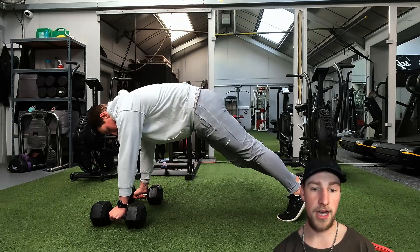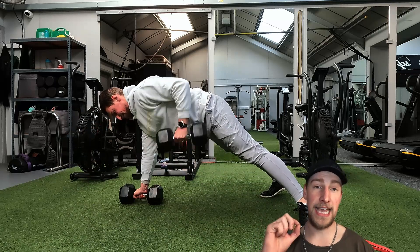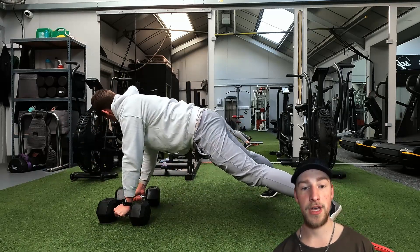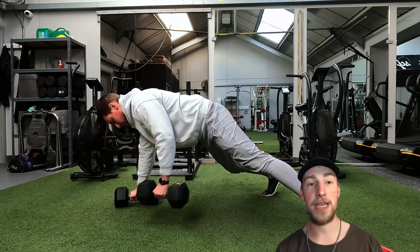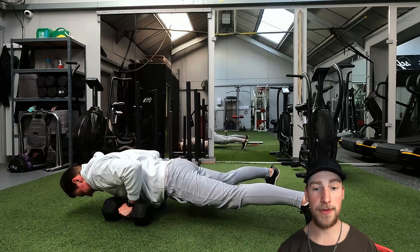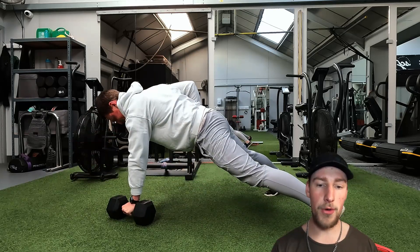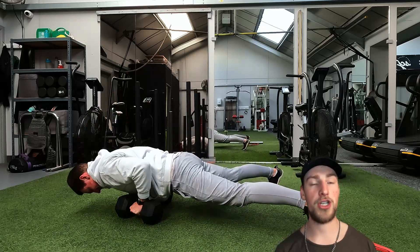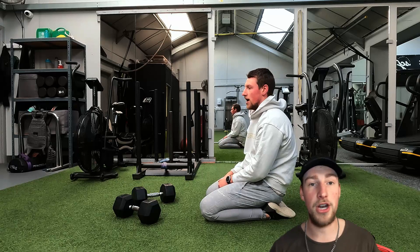Now we move into what's called a push-up pendlay row or renegade row. Keep your core and glutes tight with a nice wide stance. I'm using hex dumbbells here — they make it easier because they're flat on one side. If you use rounded dumbbells, that's even better for the shoulders as it forces you to maintain a specific plane of motion. Do 10 repetitions, two rounds on each side. Throw your elbows back, really emphasize squeezing those traps on the way up. Don't use your bicep or lower back too much — keep your core nice and tight and nail the form.